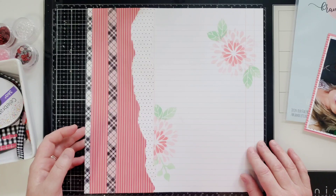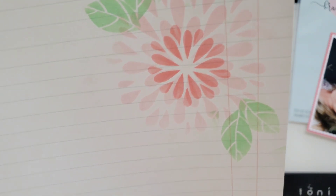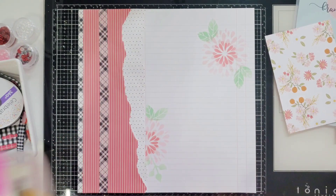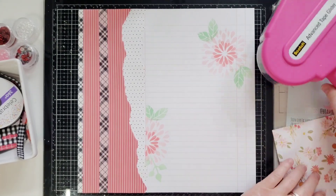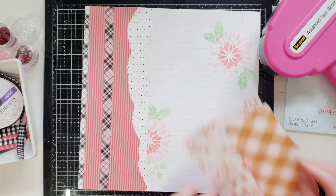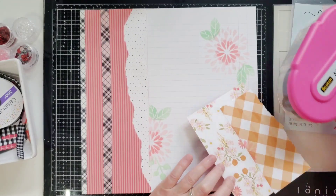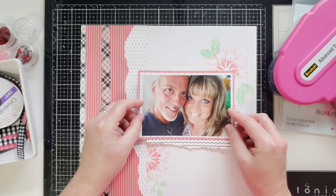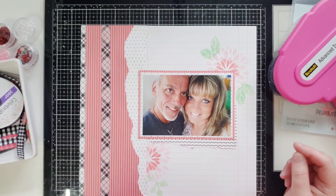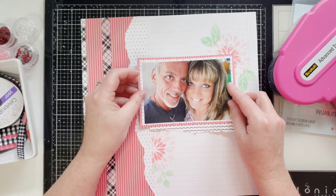There you go — simple as that, we now have some stenciling on our background. Super pretty. Let me see if I can get it up close for you. I got a couple smudges, I'm not worried about it — handmade, right? All right, let's use some ATG and start getting some of this stuff down. I am going to leave my photo flat and not put any foam behind it. I think the dimension from the beautiful Bramble Fox pieces will be just fine, and I can use the grid lines on this paper to keep my clusters and everything and put my photo down straight.